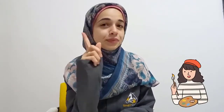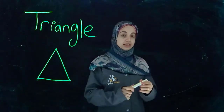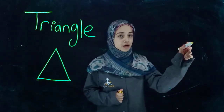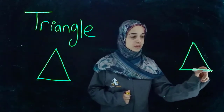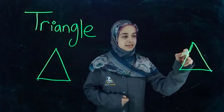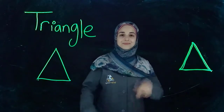Now I'm going to teach you how we draw the triangle shape. Open your ears and look carefully. Start from the top: slanted line down, slanted line down, horizontal line. That's it. One more time: slanted line down, slanted line down, horizontal line. Good job.